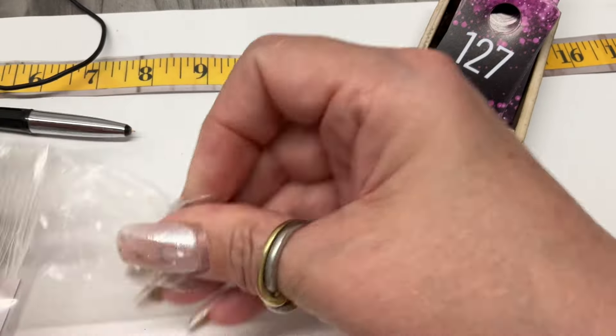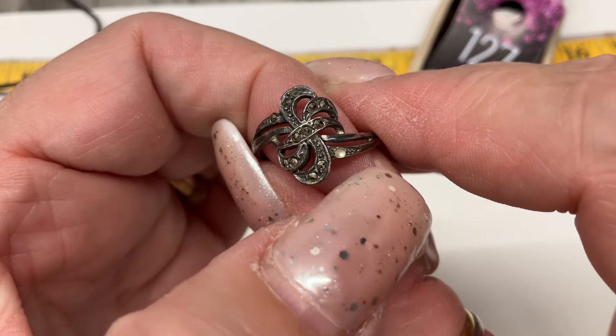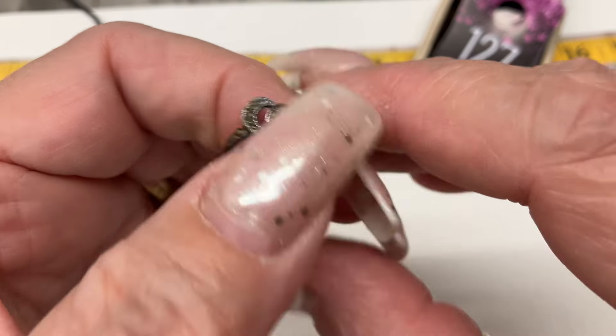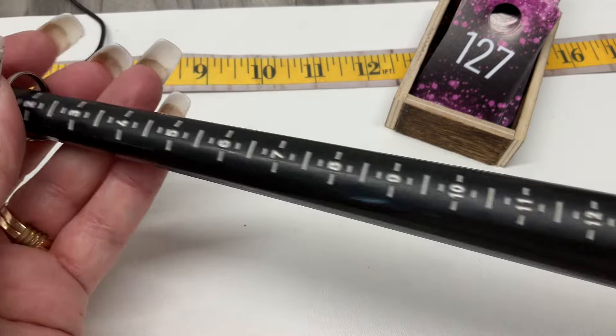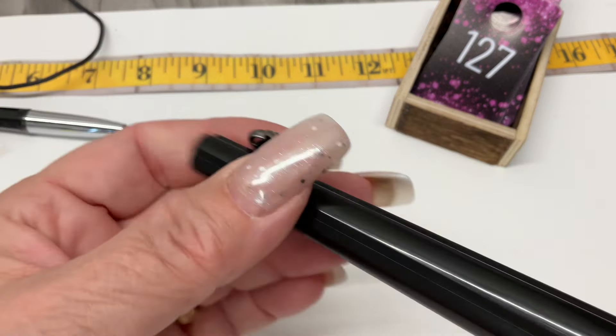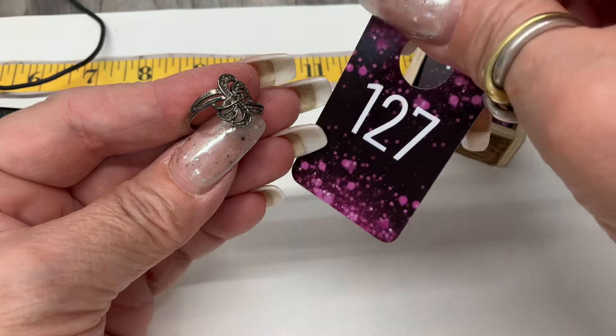We have a little marcasite ring with one missing marcasite — I can see the boo-boo right there. What size are you? Coming in at 7.75. I'll do that for just $10 since it's got a boo-boo.